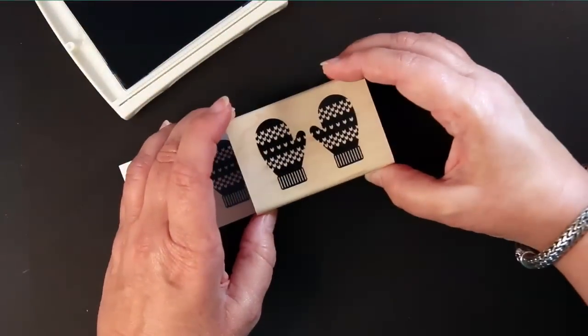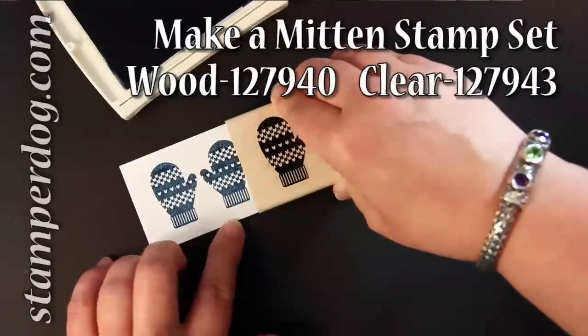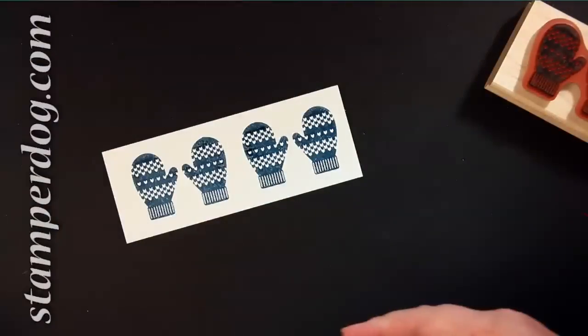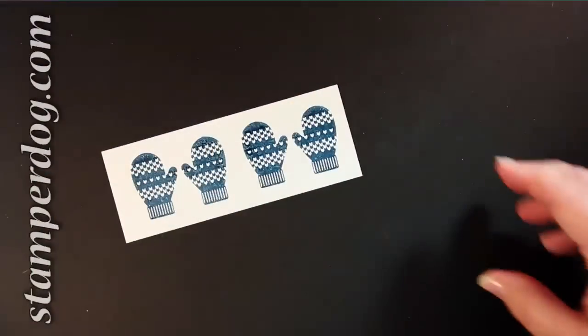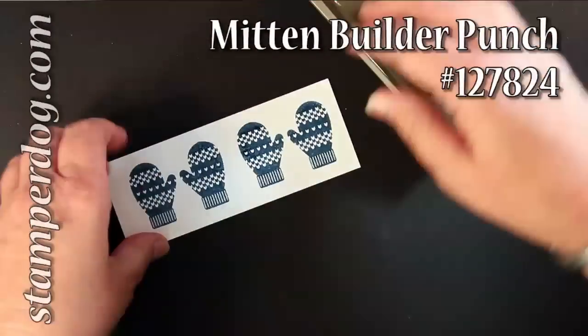We've got a two inch by five and a half inch piece of white cardstock here and we're just going to punch them out. We're going to stamp them out in not quite navy — it doesn't matter what color you use — and we're going to use that great mitten punch that matches it.